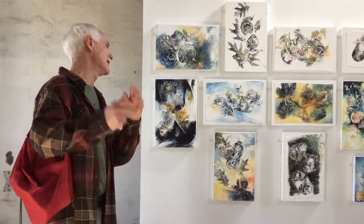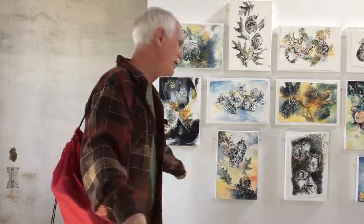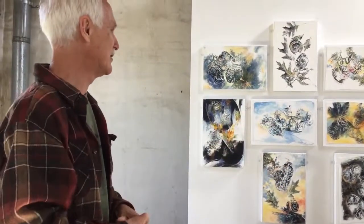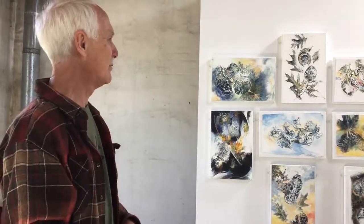That was a neat thing — I could turn them over to Sandy and she could make her choice as to which ones work the best.